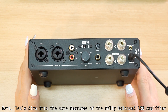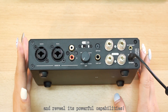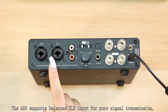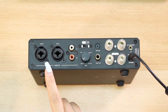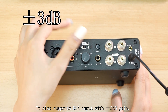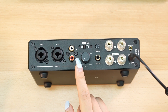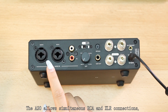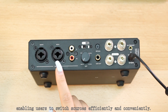Let's dive into the core features of the fully balanced A20 amplifier. The A20 supports balanced XLR input for pure signal transmission, perfect reproduction, and high-fidelity sound. It also supports RCA input with ±3 dB gain, allowing you to adjust volume and tone for an ideal listening experience. The A20 allows simultaneous RCA and XLR connections, enabling users to switch sources efficiently and conveniently.